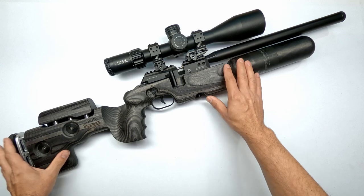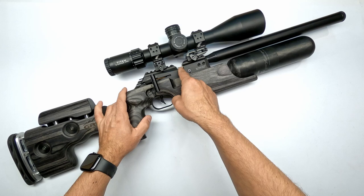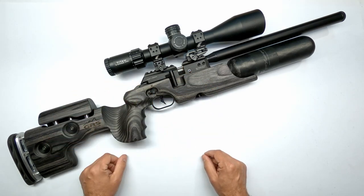Before we remove the stock, a safe rifle to work on is a safe environment, so always make sure your rifle is not cocked, there are no pellets in the breech, and it has been put on safe.